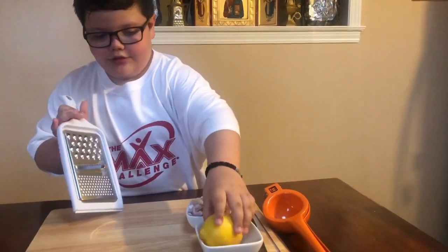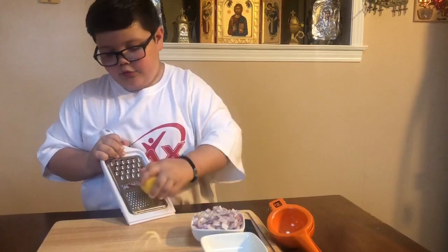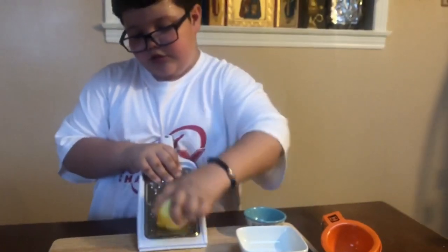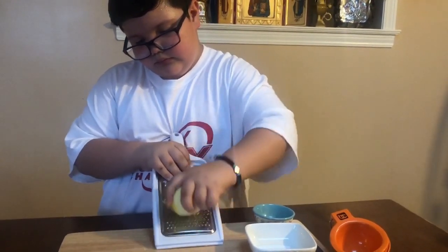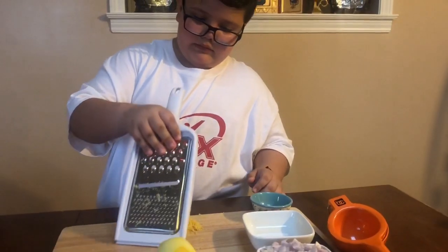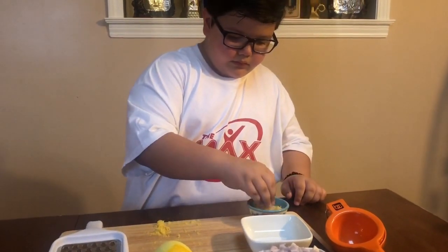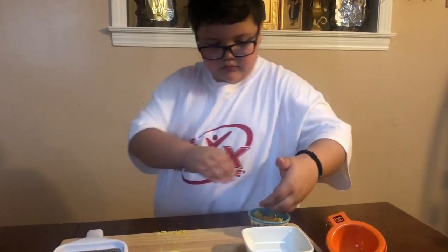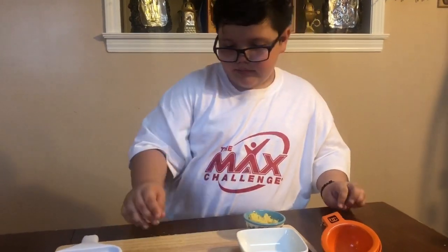We are going to use the zest of our lemon and the juice of our lemon for our Red Snapper fillet. I have only done the lemon zest. I think that's enough.